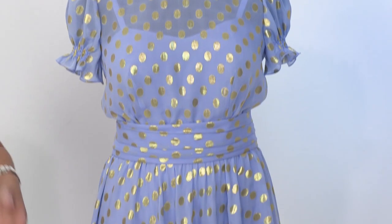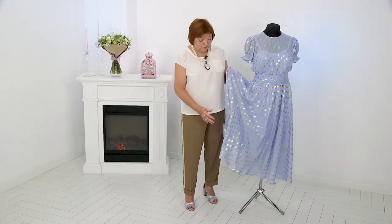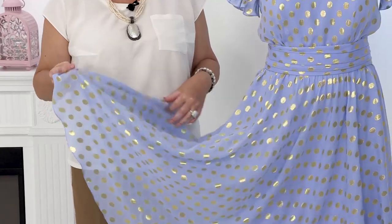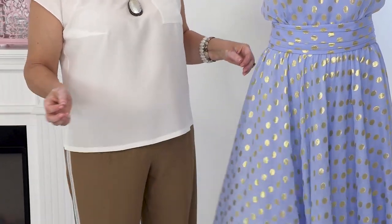Hey beauties! Welcome back to the Global Fashion Workshop. We post new videos every Monday, Wednesday and Friday. Today we have a review on an elegant silk jacquard dress with gold. We have beautiful Italian fabric — great silk.